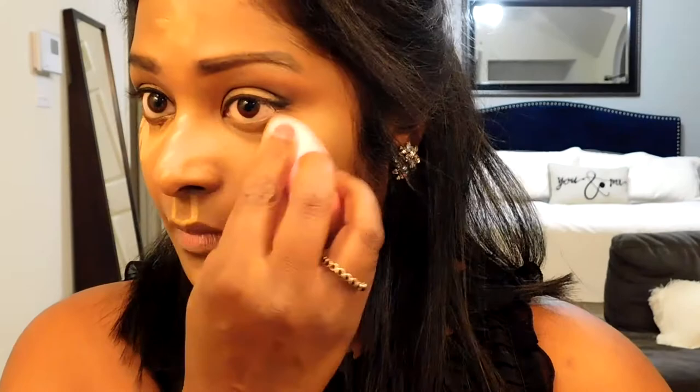Using the angled part of the beauty blender, I'm going in first under my eyes and just bouncing it all over the under eye. You want to press this in — it lightens up that under eye and cheek area really nicely. I'll blend it out on my forehead as well, and then use the angled side for my nose, dragging it down a little bit as I'm bouncing. It gives you a nice highlight since that part of your face does stick out.